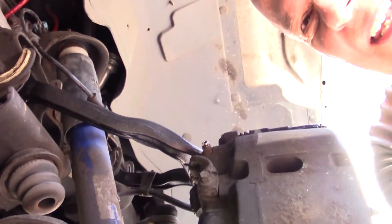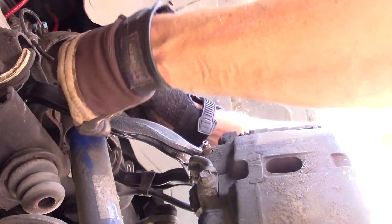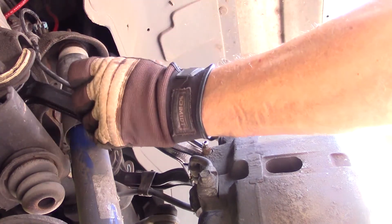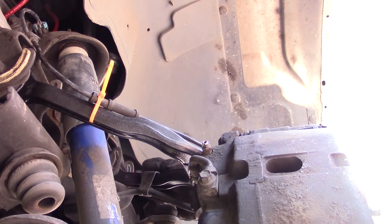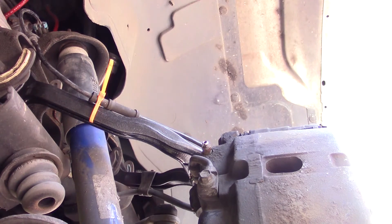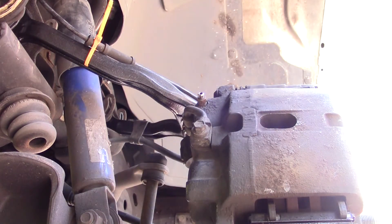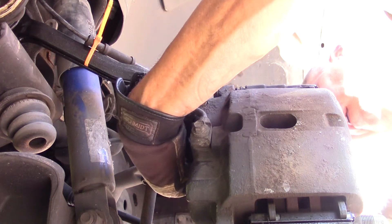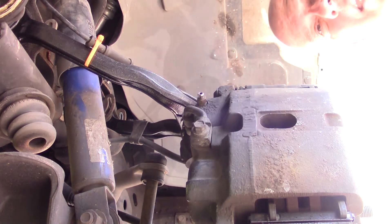I broke the clip, so I'm going to use a tie wrap through the bolt hole until I can get a proper piece — that should be good for now. It's not going anywhere. Now let's tighten up the castle nut — and there it is. All right, that only took about an hour. You can't beat that with a stick.